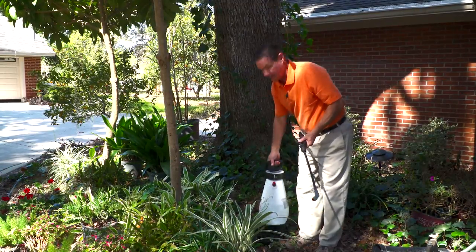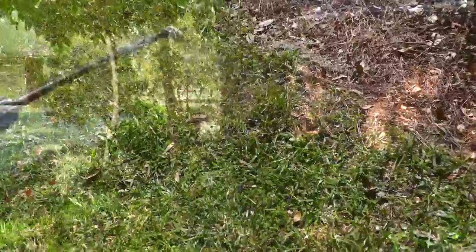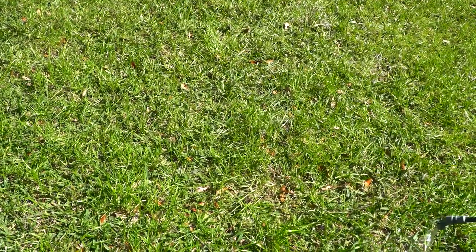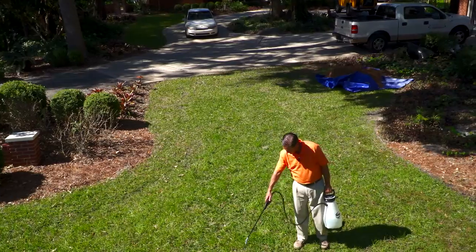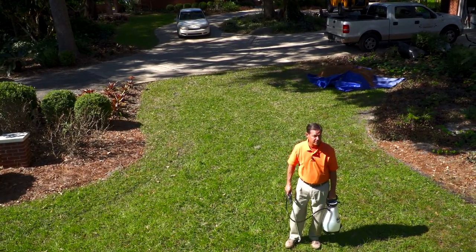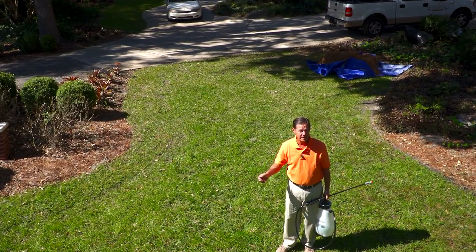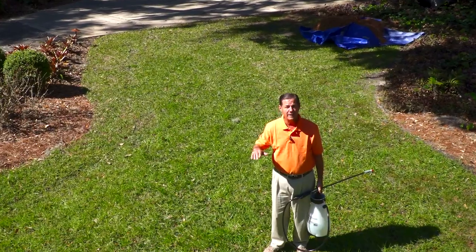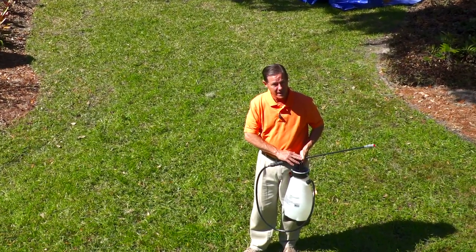Let's go spray some weeds. I have a fan spray nozzle on here so I can actually walk and spray in a fan pattern and cover more area than just a cone. Adding that liquid soap or wetting agent really helps increase the effectiveness of an herbicide like this. In three to five days we'll see the dollar weed and others start to yellow and eventually be gone.